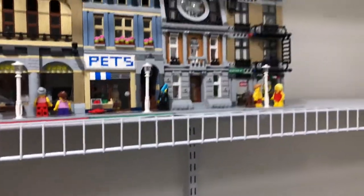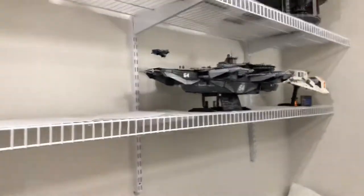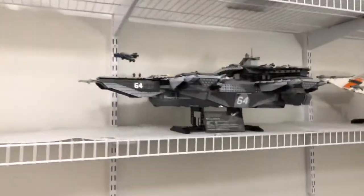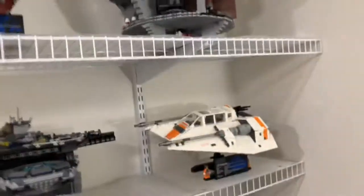There's a whole bunch of posters on the inside if you can kind of see, and in here — you can't really see it at all — there's a TV screen with Rogue One playing. And then of course the Helicarrier and then these other UCS sets.